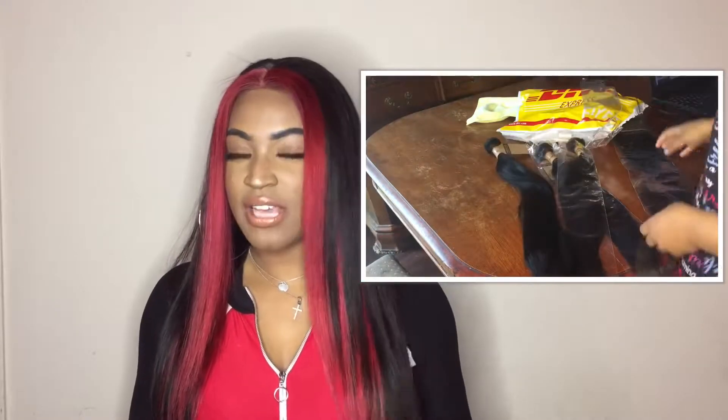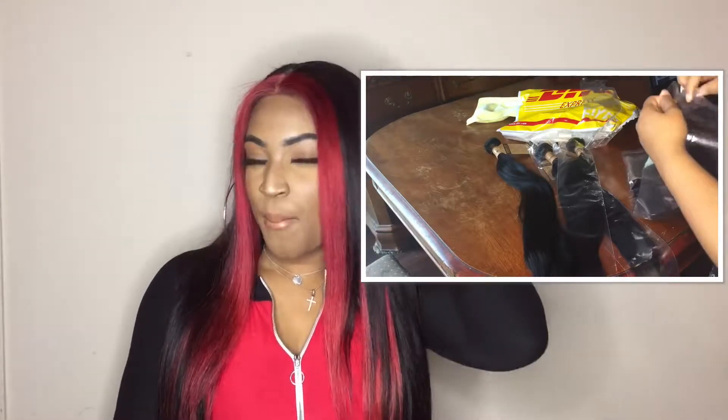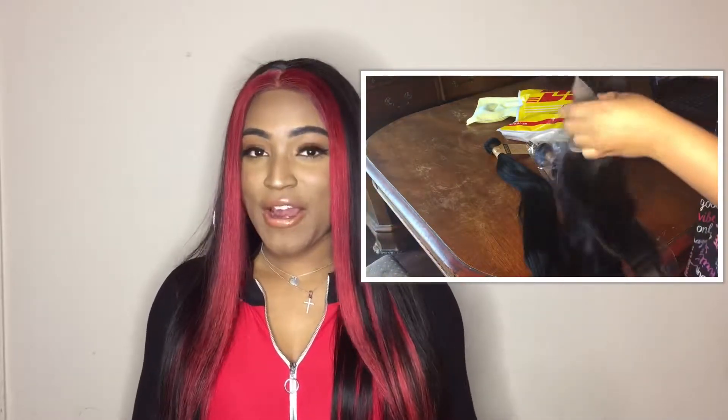The hair came in regular bundles. I really like how it feels. The appearance wasn't anything special, to be perfectly honest. But so far the hair is giving me life.